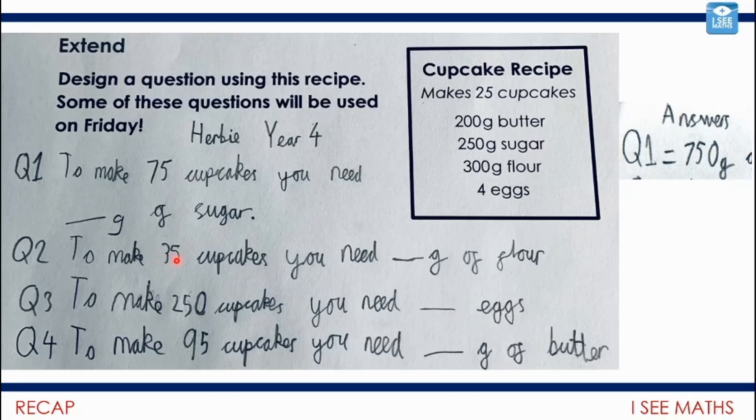What about to make 35 cupcakes? I found this quite a challenging one, and there are a few ways it could be done. My favourite is: if this is a recipe for 25 cupcakes, if I work out how much I need for five cupcakes, I can multiply that by seven to get 35 cupcakes. So looking at 300 grams of flour, divide that by five to get the amount for five cupcakes — that's 60 grams. Seven lots of 60 grams gives 420 grams. That was a challenging one!